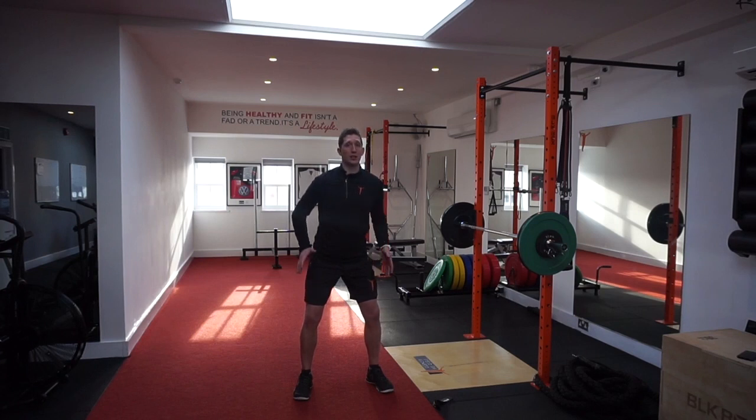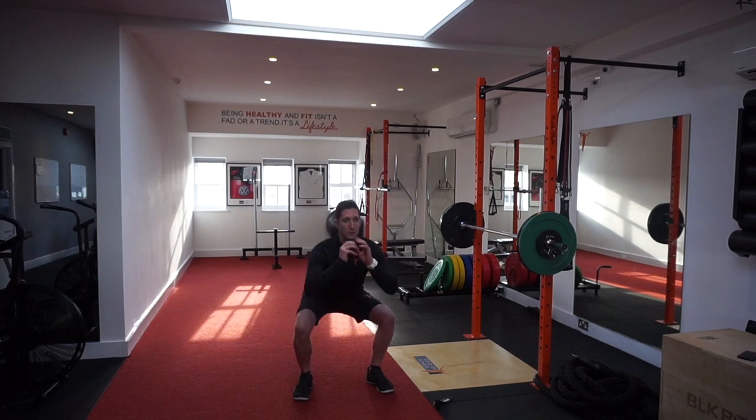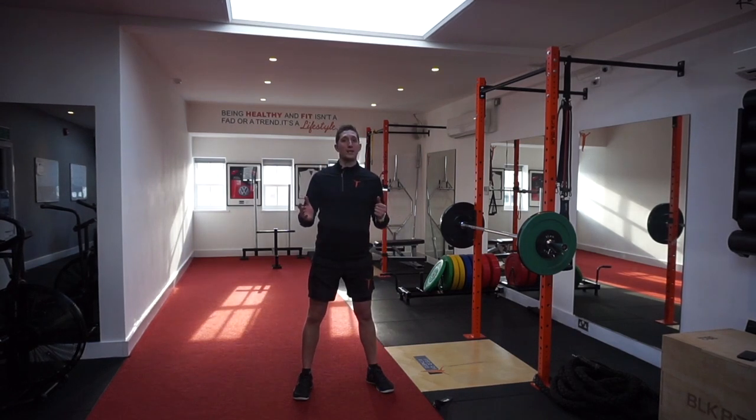It's going to really work the glutes, and that's going to stop that dipping in. If I do that — grip and rip, drop into my squat, back up — no knee dip.